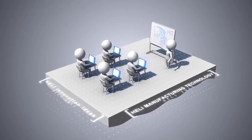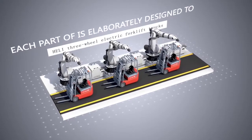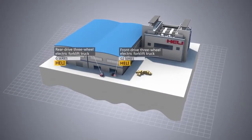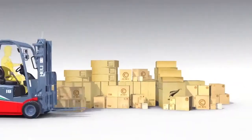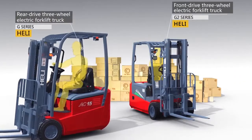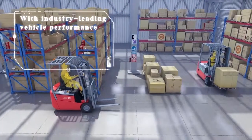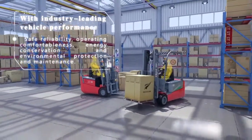Through constant innovation and improvement, Heli optimizes every part of its products. Each part of Heli three-wheel electric forklift trucks is elaborately designed to provide a high standard operation experience for you. Based on its manufacturing technology and innovation ideas, Heli has elaborately developed new 1.5 to 2-tonne front-drive three-wheel electric forklift trucks of the G2 series and 1.25 to 1.5-tonne rear-drive three-wheel electric forklift trucks of the G series, with industry-leading vehicle performance, safe reliability, operating comfortableness, energy conservation and environmental protection and maintenance.